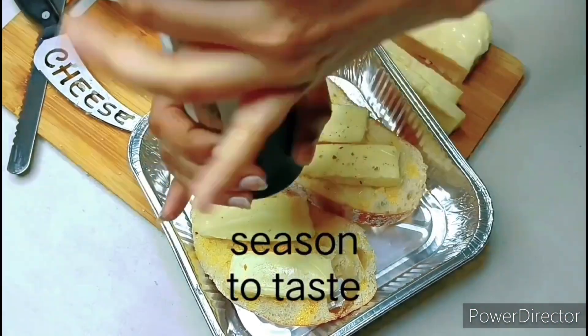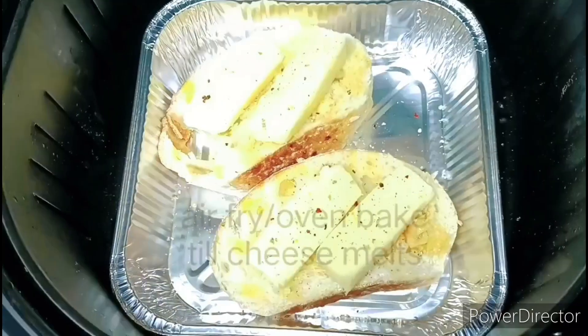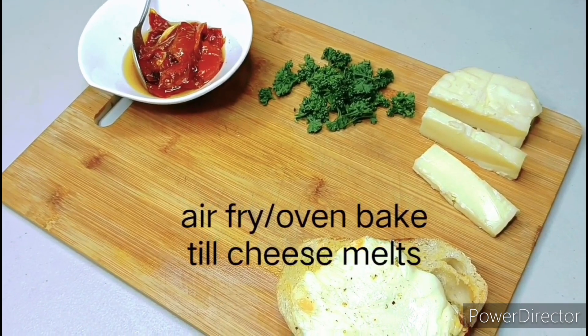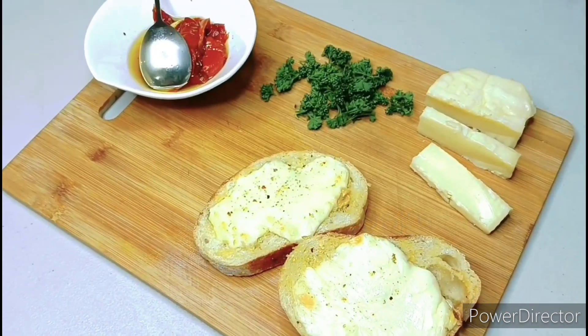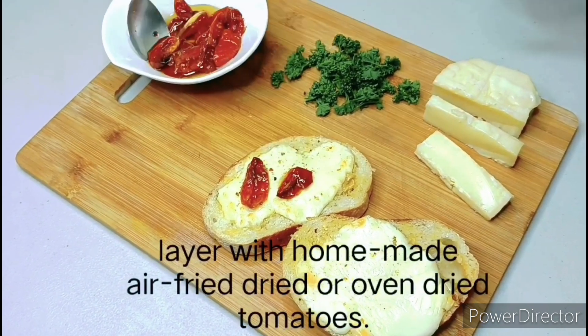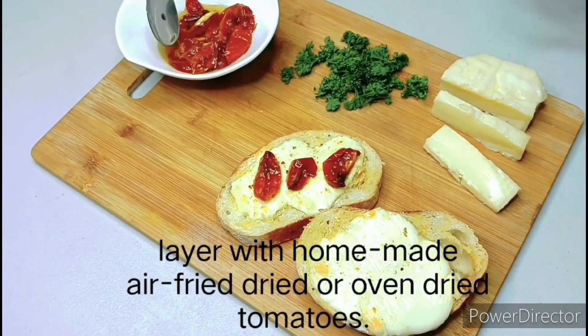Crack some seasoning salt to taste, and it goes in the air fryer or your oven for about five to seven minutes depending on your oven and the heat — about 150°C, or until the cheese melts.